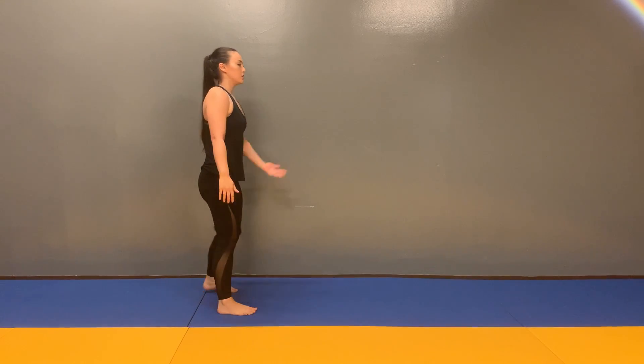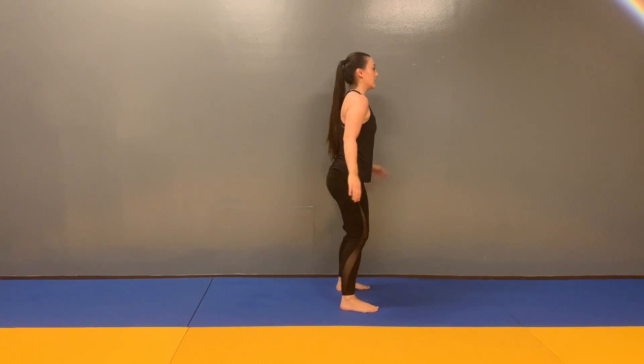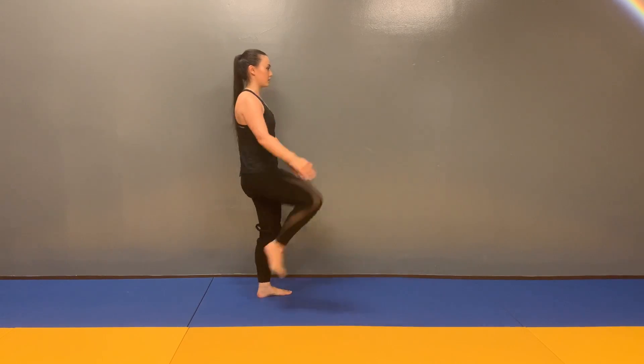Modify: don't jump as far, and then do high knee pulls moving backwards.